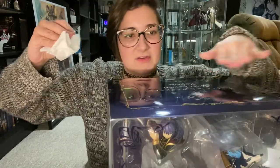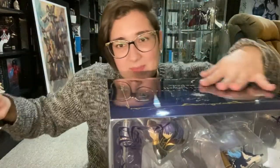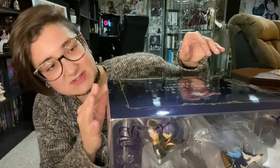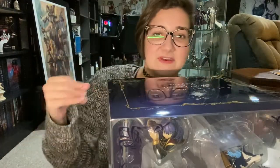So it doesn't get scratched during transit. I'm just going to wipe that off so I don't have to deal with that. Hopefully — there is already my dog's hair on it. It's fantastic.